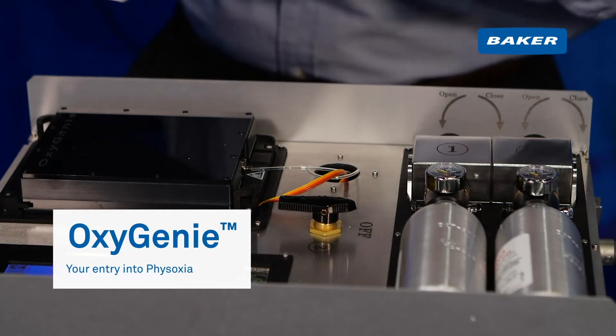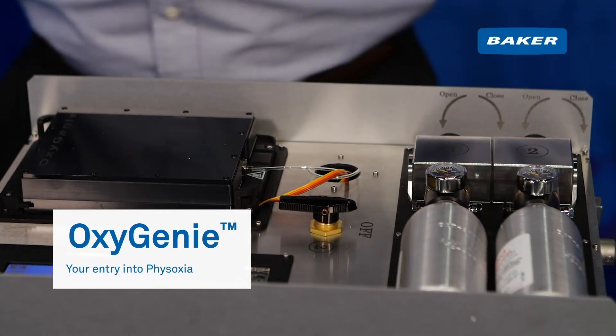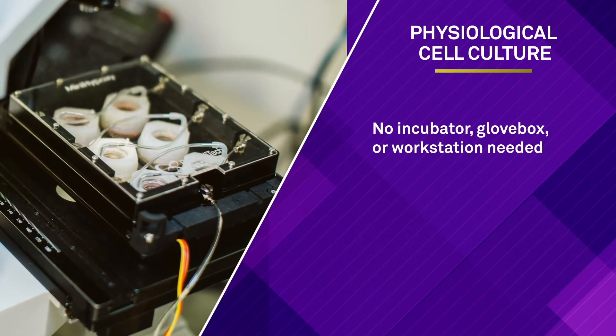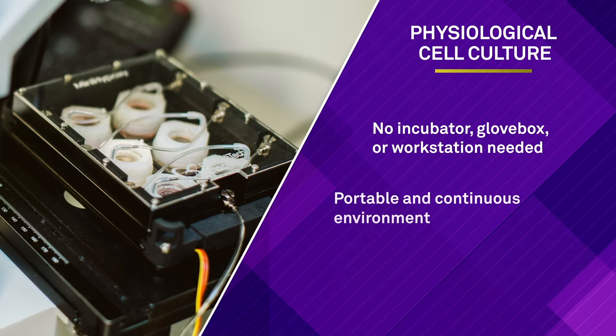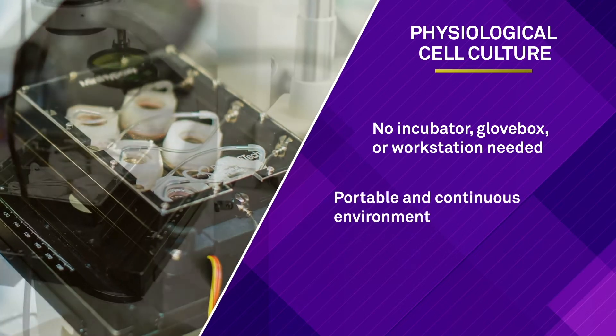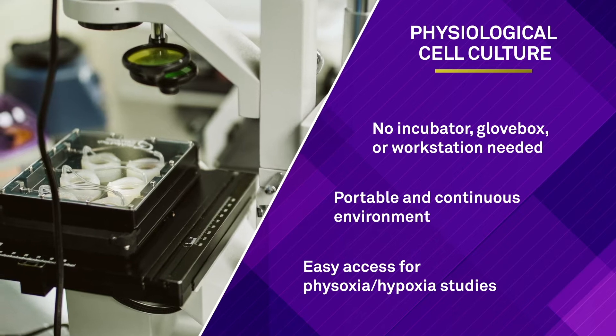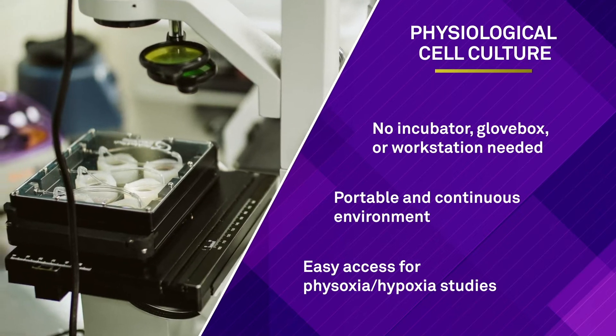Physoxic or hypoxic cell culture experiments are typically performed in tri-gas incubators, glove boxes, or incubated workstations. Oxygeni is a standalone and portable cell culture system that allows researchers to design and control low oxygen experiments that have not been possible before.